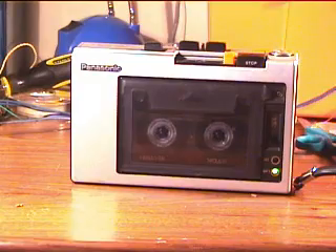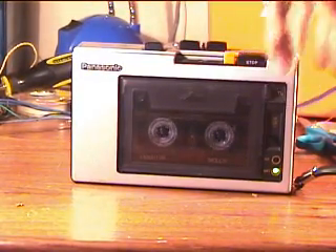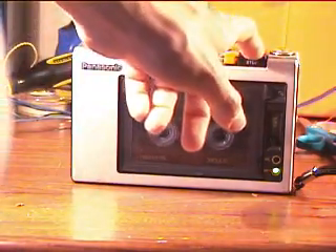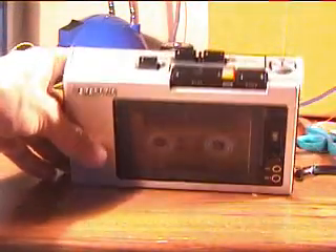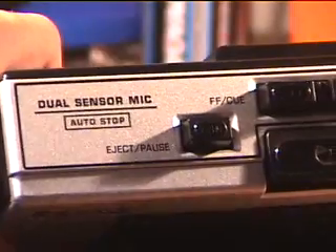Now it's working good. I'm using an external microphone with this cassette recorder, which is AC Bias, and I have to say this recorder is fantastic — very nice cassette recorder. Here's the top view: dual sensor mics, and there are two microphones inside here I believe.